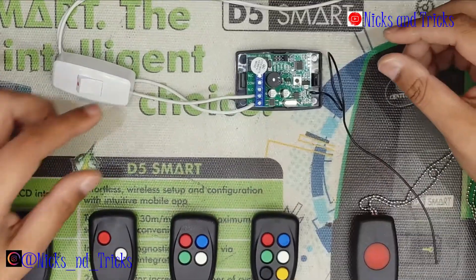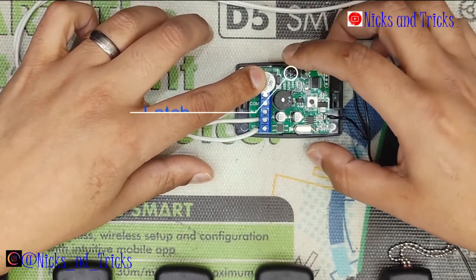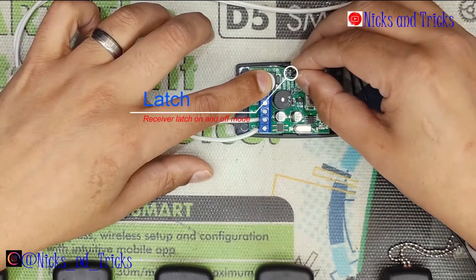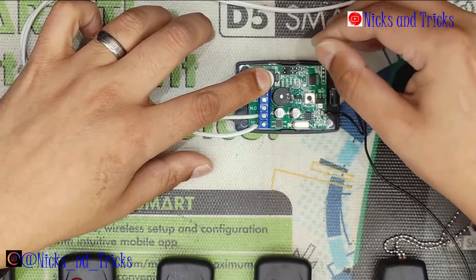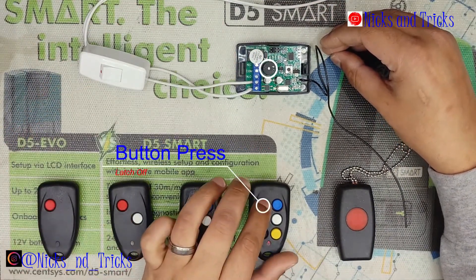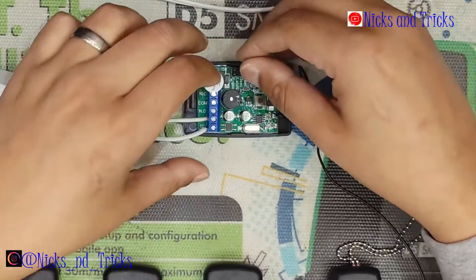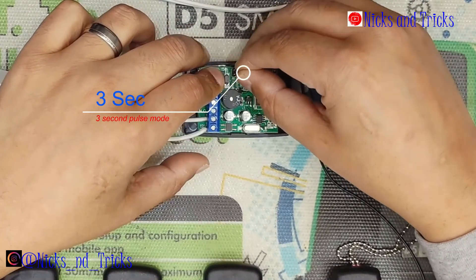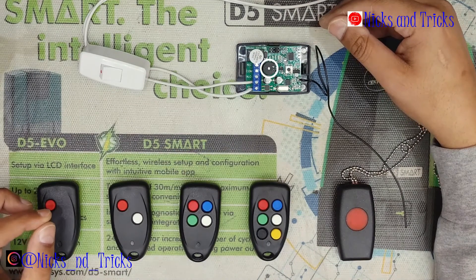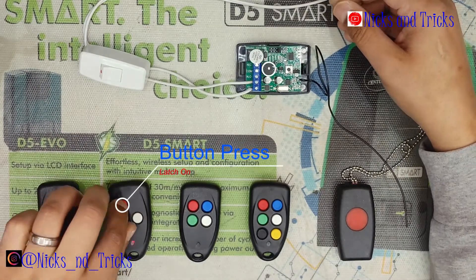There are a couple of modes on the receiver: single second, three second, a latch function, and the erase function. The latch function is if you want to turn something on with a latch instead of a pulse — latch on, latch off. With the three second mode: pulse, five seconds, and the release at the third second. And with a single second mode: pulse for one second.